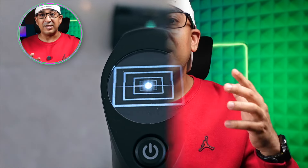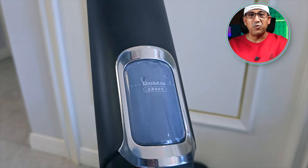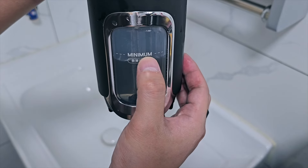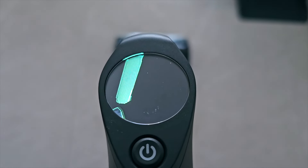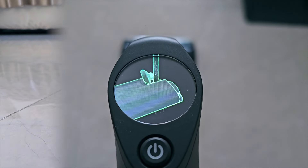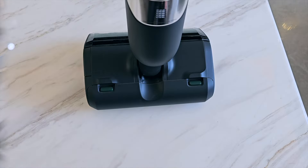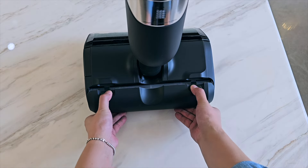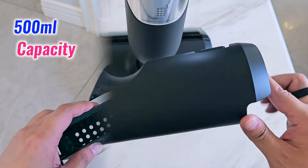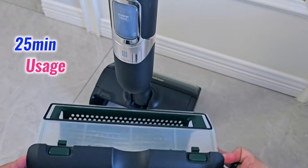As it can do vacuuming and mopping at the same time, it needs water. There is a water tank in the middle section with a capacity of 1.1 liters, which is way higher than its competitors. Dotted lines on the tank show the water level, and the device will remind you when it needs refilling. There is also a dirty water or sewage tank located at the bottom with a capacity of 500ml, which is good enough since we can use the Moprobo One Go Turbo for up to 25 minutes before returning it to the base station where it gets cleaned and dumps its dirty water.